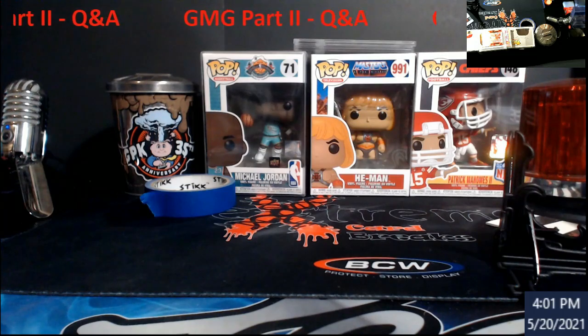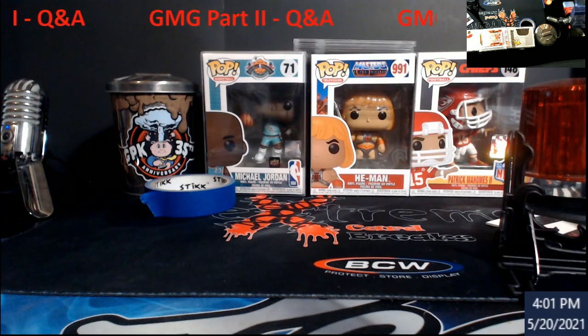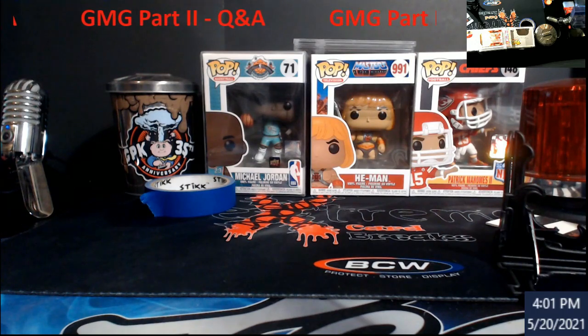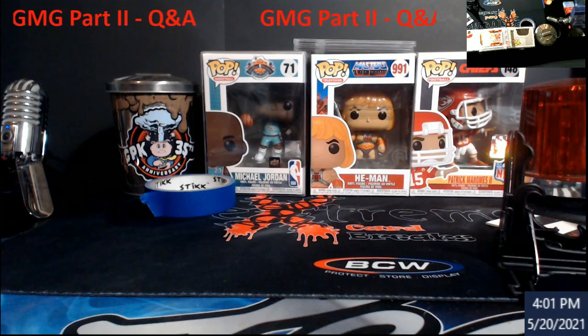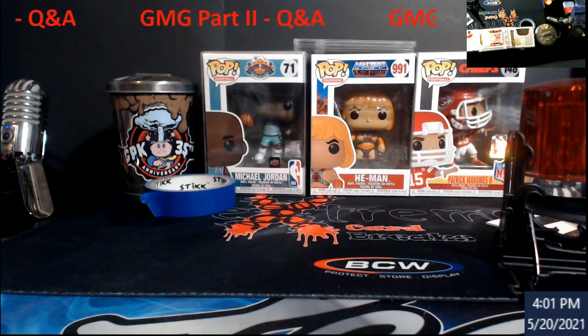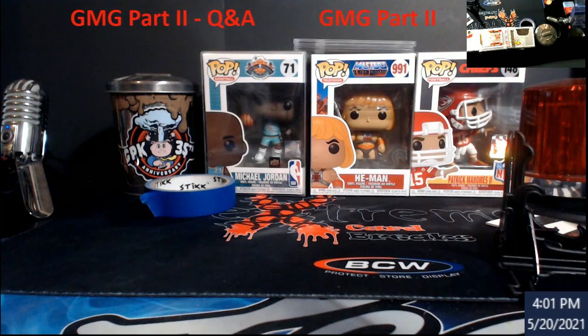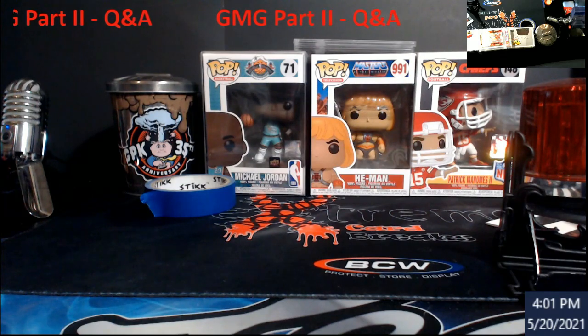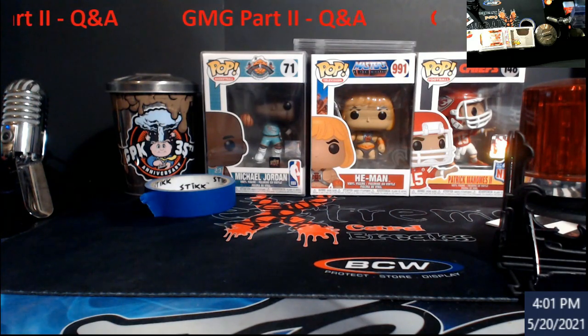What's going on everybody, today we've got Part 2 with Gem Mid Grade — otherwise I call them GMG. It's going to be questions and answers pertaining to the comments from the first video. We had about 10 or 11 questions. Eric from GMG answered them all, and there are some parts of the video towards the end where he shows the back of the card being graded and how they determine centering on a borderless card — really interesting stuff.